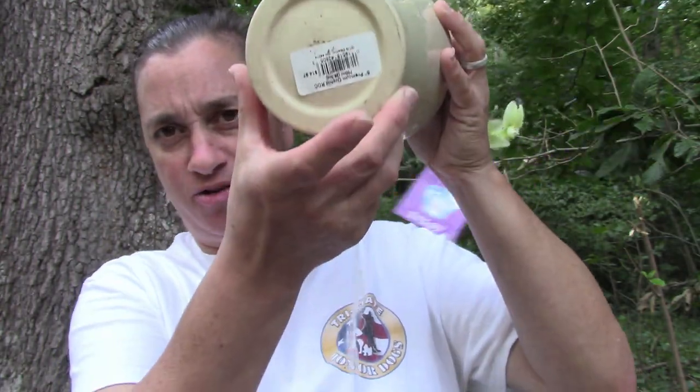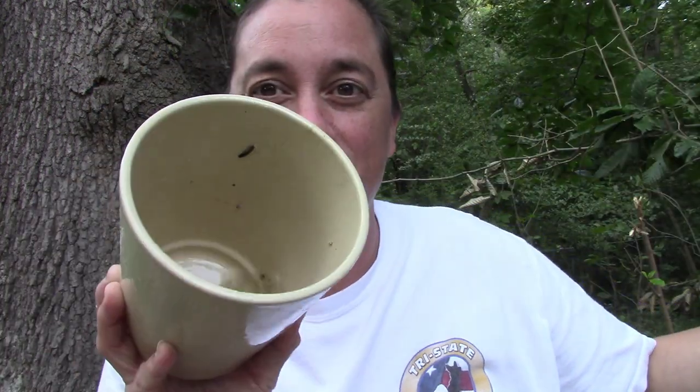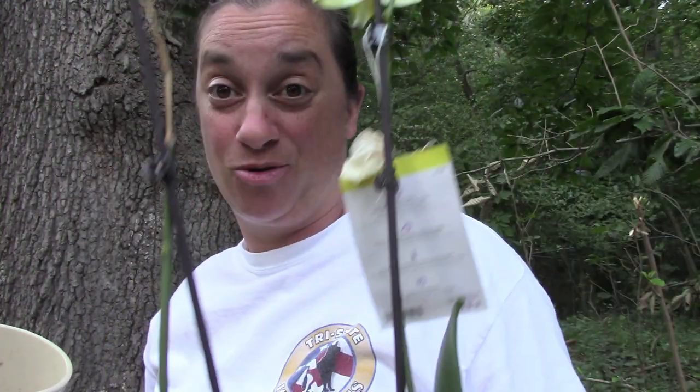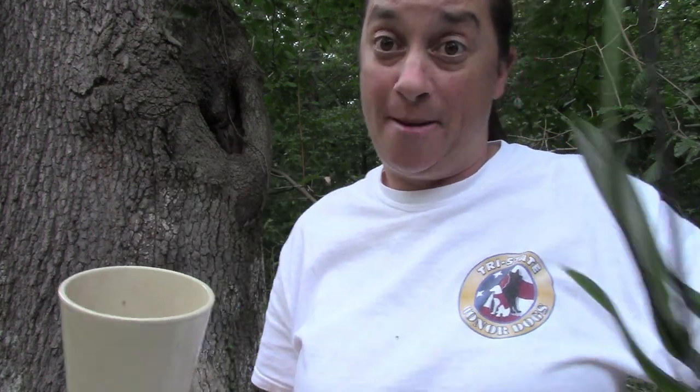We're going to take it out of the pot. You can see the pot had no drainage - and look at all that water that was sitting in there! That's probably why this orchid is dying, that's probably why it's on clearance. All that water was sitting in there, meaning the orchid's feet were wet for who knows how long, and the orchid basically said 'I quit.' So we rescued this orchid.